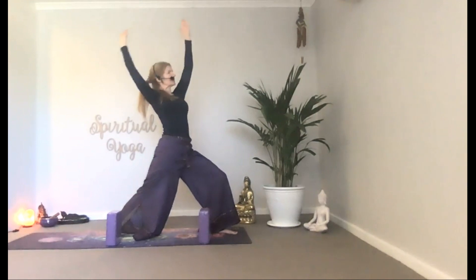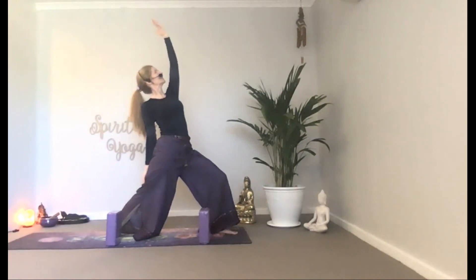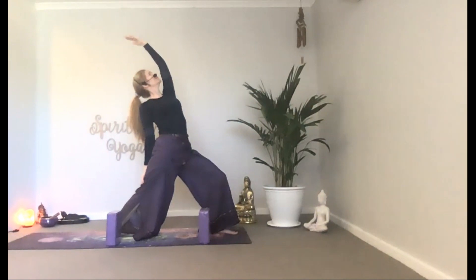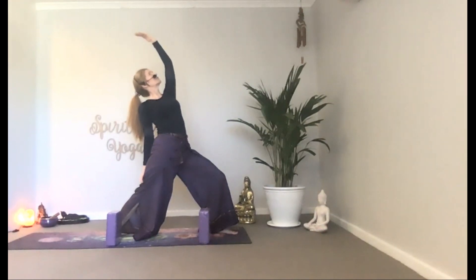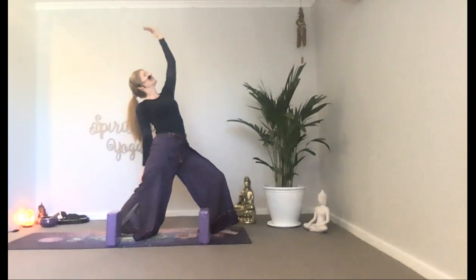Take the right arm behind you to meet your back thigh. The top arm guides your torso for a little back bend. Inhale and loosen the body as you expand and extend the stretch, feeling the stretch at the chest, shoulders and the abdominal area. Gazing ahead or at the top arm. Keep your face to the sun and you'll never see the shadows. And release.